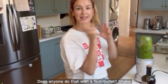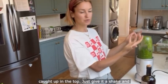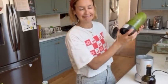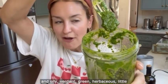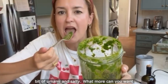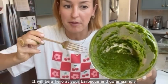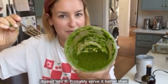Does anyone else do that with a Nutribullet — shake it like a cocktail shaker? It's just what I do when blending herbs because often they get caught up in the top. Give it a shake and the blades catch those herbs down. Luscious and oily, verdant green, herbaceous, a little bit of umami and salty — what more can you want in a summer sauce? This sauce is so versatile; it will be a hero at your barbecue and go amazingly with all the grilled meats and fish. It would also be delicious with some grilled halloumi dipped into it.